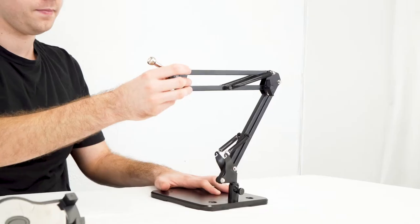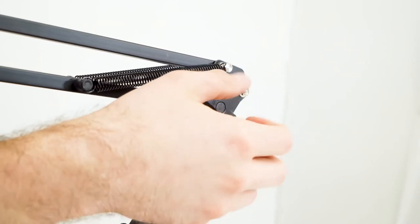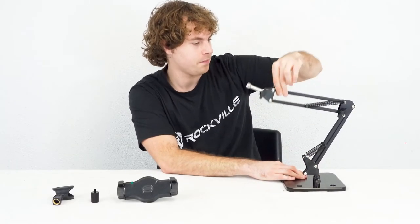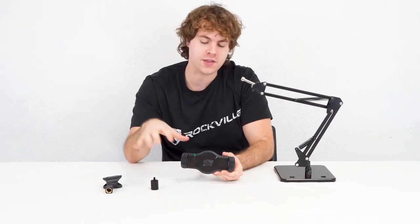From here we can adjust the boom arm however is best for our setup — we can pull or push it to make it go in or out. If you want to adjust the stand going up and down, you can loosen this knob here and adjust the top of the arm to go up or back down. Once you find a position you like, you can tighten the knob back up.